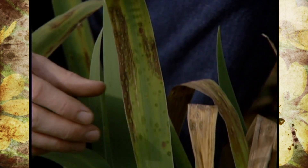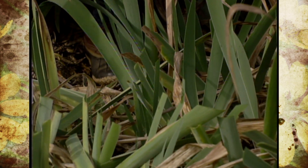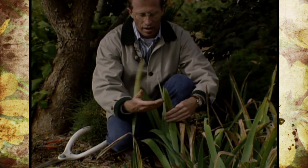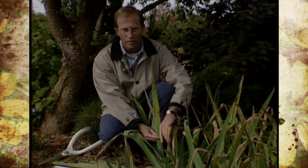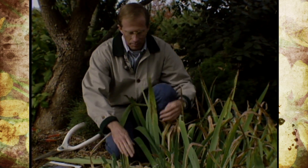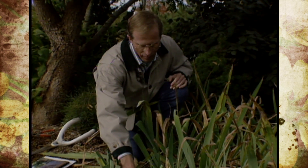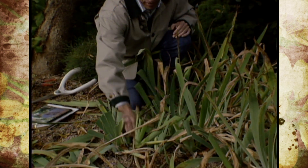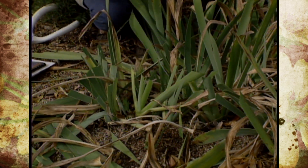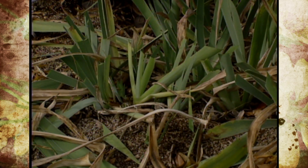The point I want to make this time of year is that this disease can practically be controlled by good sanitation practices. What that means is you want to come in and cut back the foliage below where the leaf spots are — you can see they're pretty much this far. Then, most importantly, rake all of this up, including the dead leaves from the growing season. Pull those out and clean as much of that up as you can. If you don't and you leave them here, those spores are going to reinfect the plants next year.